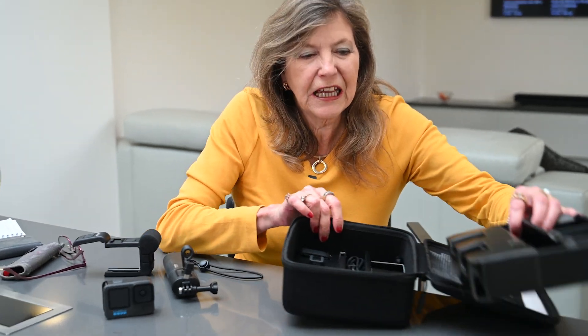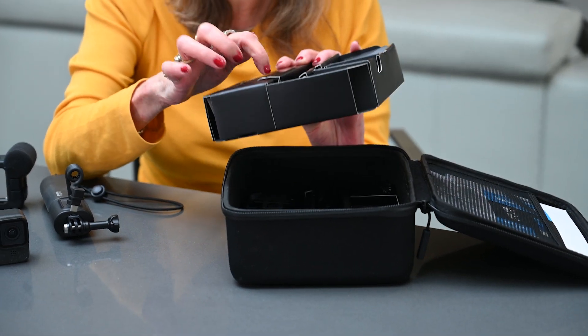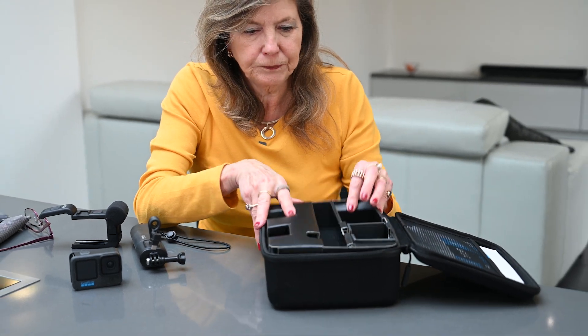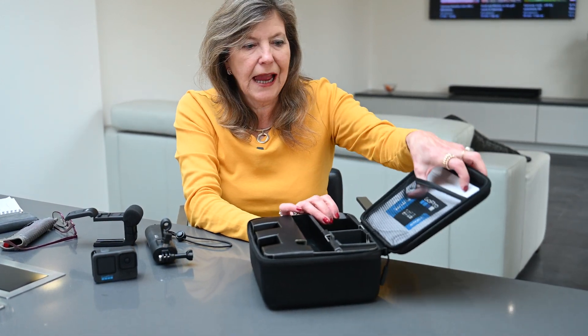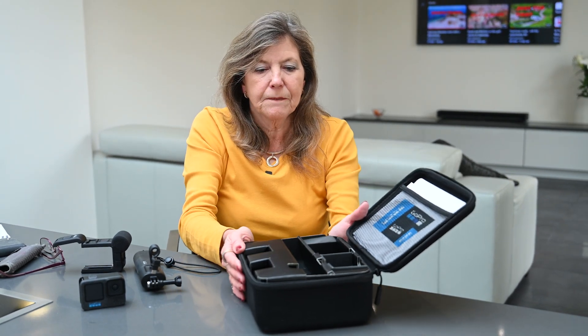Everything goes into a box within a box. I originally thought the inner liner was paper, but it's actually plastic, so you can keep everything nicely together. There are two layers — all your instructions and everything about connecting up to the app, using the cloud, and all those things. But I won't go into all of that — it falls into the too-difficult box for me.